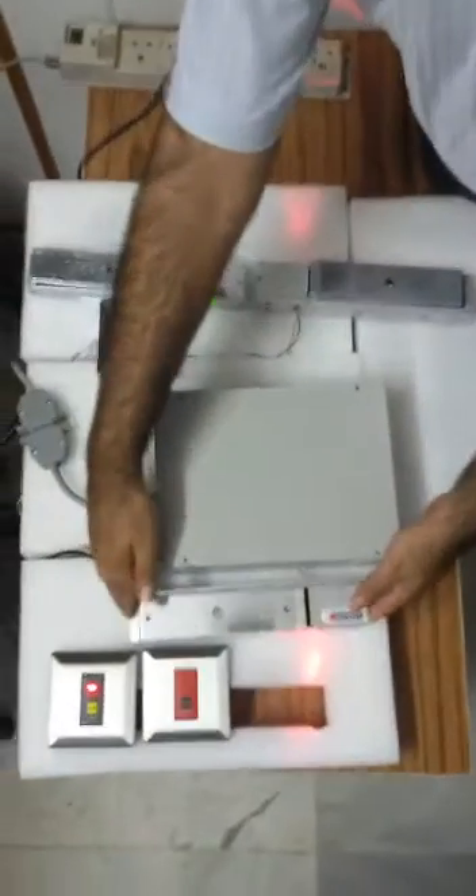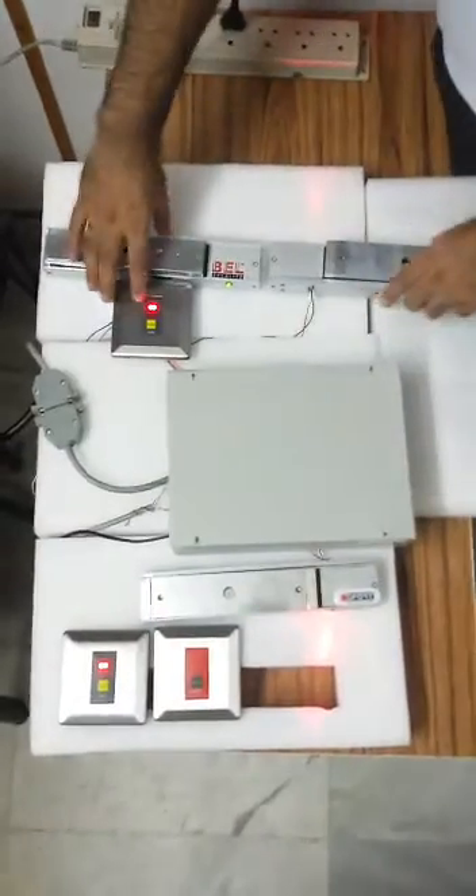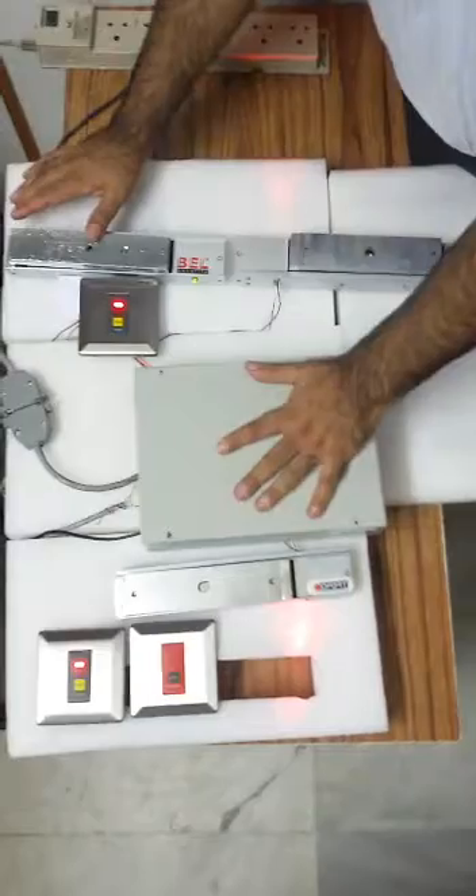This shows a double electromagnetic lock on a double door. This is a second door with a single electromagnetic lock with a single leaf door. These two are the push buttons for their respective doors, and this is one of the emergency switches. This is the main controller for the two-door interlocking system.